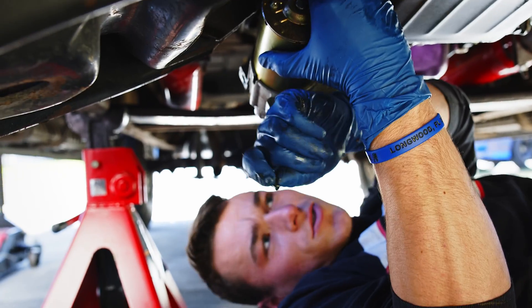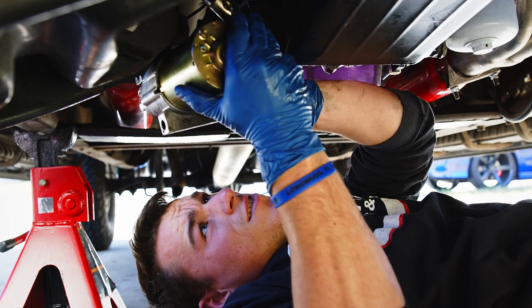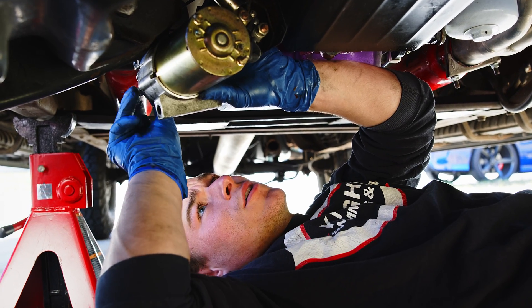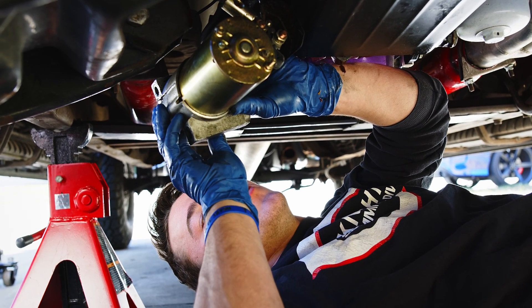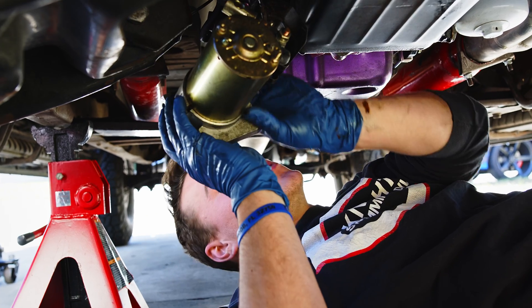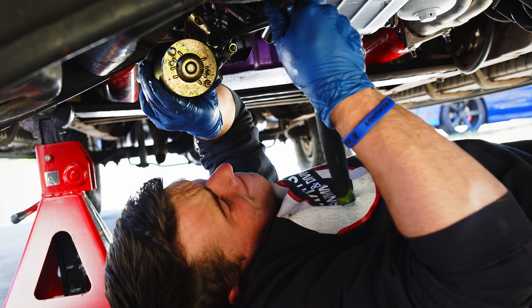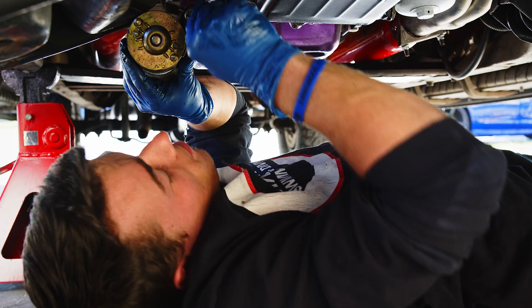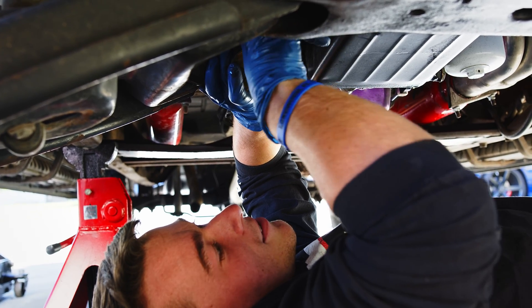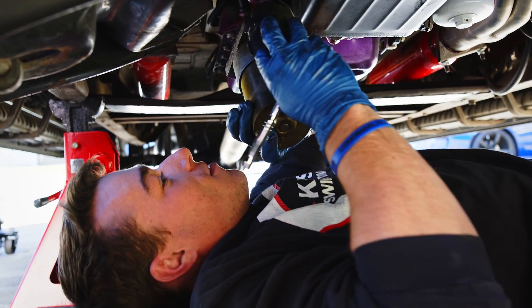Something just fell out of the starter — it's some sort of metal rod. I'm sure it's not supposed to be there. We also have a metal clip that has been mangled, and the tips of all the teeth are mangled. We'll give you a close-up once we get it out of the car. The wires use an 8mm, and that should be everything — the starter will just come right out.